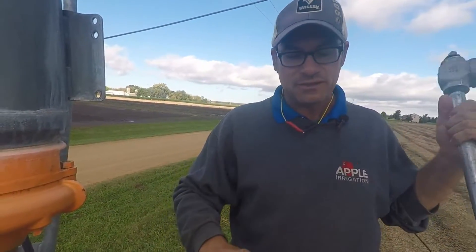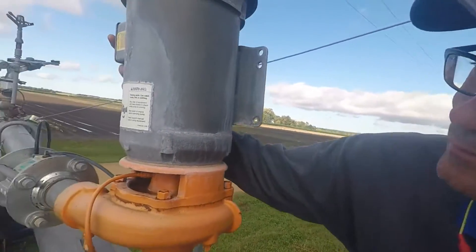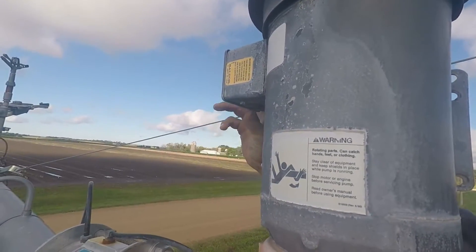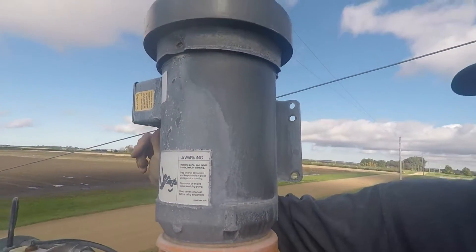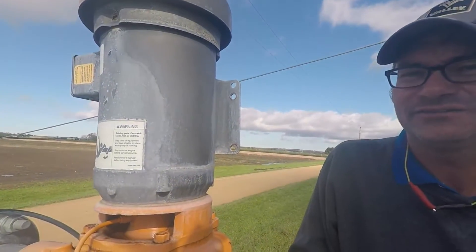Another thing to look at while you're up here is the reset button on the booster pump. This is a very similar reset to what you would have on your grain bin augers. Push this button in and make sure that it's functional.